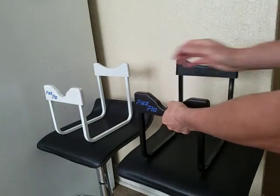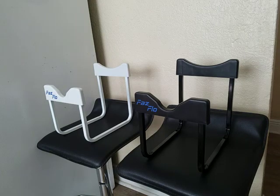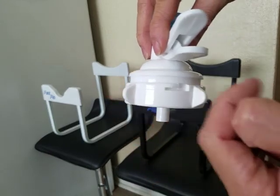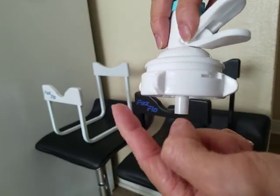Really simple. Now the valve is what is giving everybody a hard time. If you look, open is this way, close is that way.